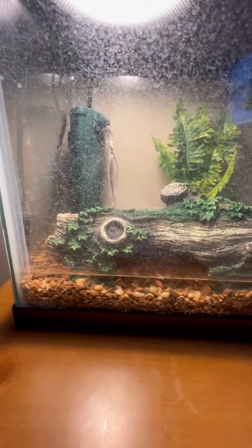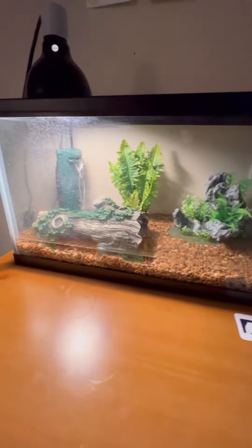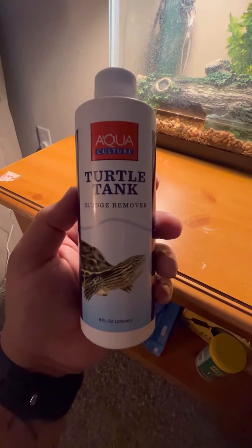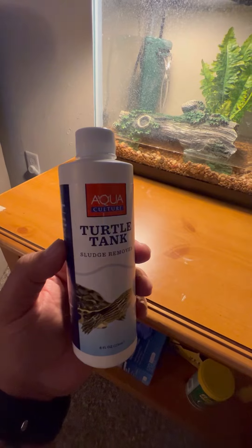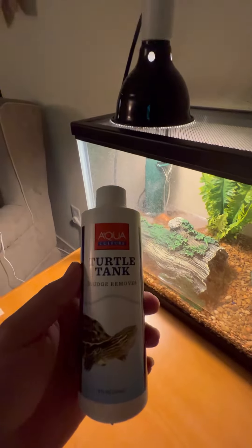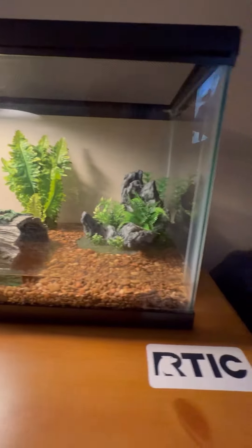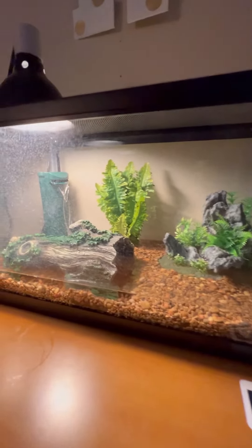I'll do a couple more videos on how I clean their tank when it's dirty. So far I clean it at least once a week. When it starts to get a little dirtier during the week, I use this product — it's very good, it clears up the water when it's a little murky and hard to see. I haven't added any this week but I'll probably add some at the beginning of the week and fully clean out their tank next weekend, so they start the new week with a clean tank and clear water. This solution was also bought at Walmart — it's pretty good and does the job.